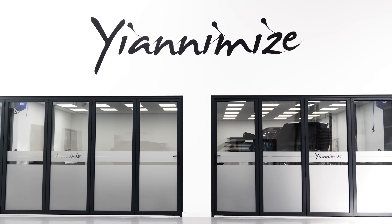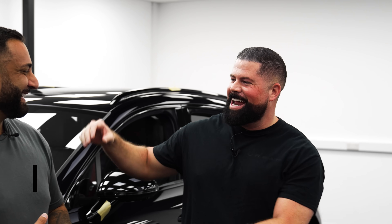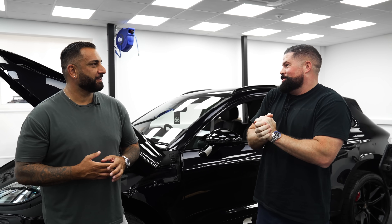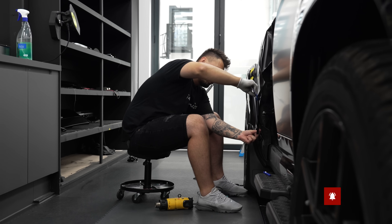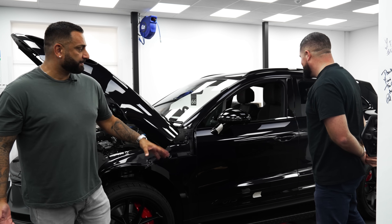Hi everyone, I'm with my good friend Yanni from Yannamise. We are in the wrap space, just having a little catch up. We've had quite a few nice motors come through the door. Right now we've got a Defender going satin black — the classic satin black wrap, which is the most popular colour ever. It looks so good.